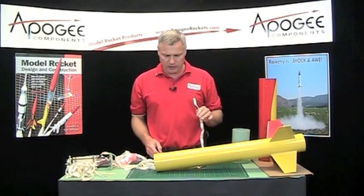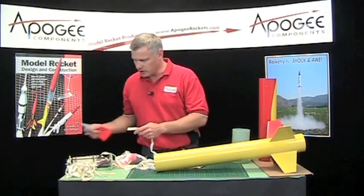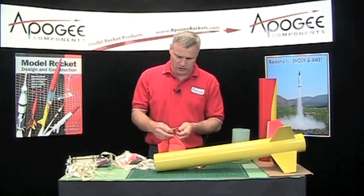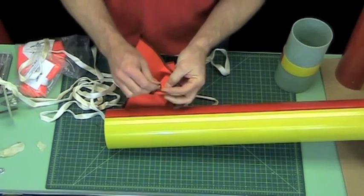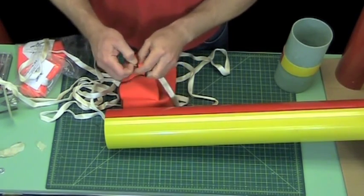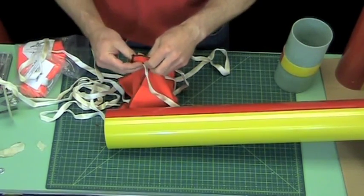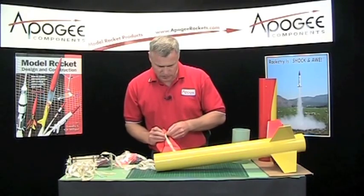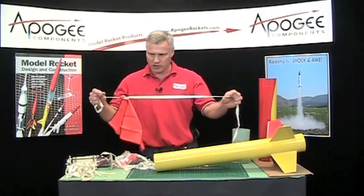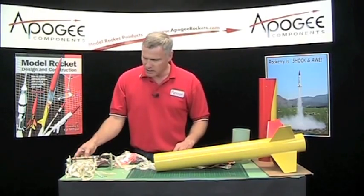I want to put a parachute protector on this end. Go ahead and string it through the hole, and then back through, because we don't want this shock cord protector to slide along the shock cord. So now it's kind of anchored in one spot.